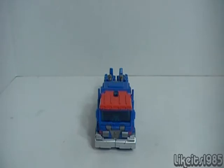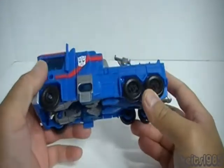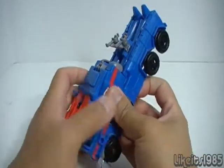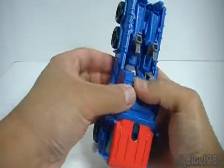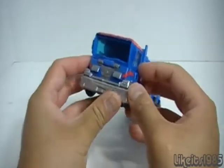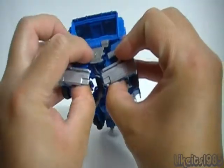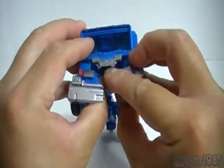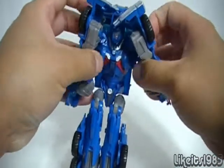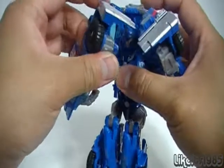Let's go ahead and transform this guy. The transformation is relatively simple. You want to start by unpegging the side panels — they tab into two little tabs on the side of the legs. That frees up this area. Take the front bumper section, flip up this panel, and take the arms out to the side, as they will become the arms.